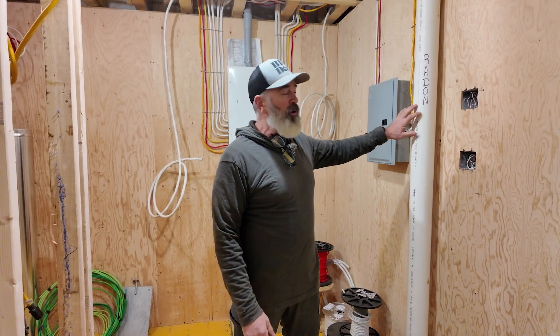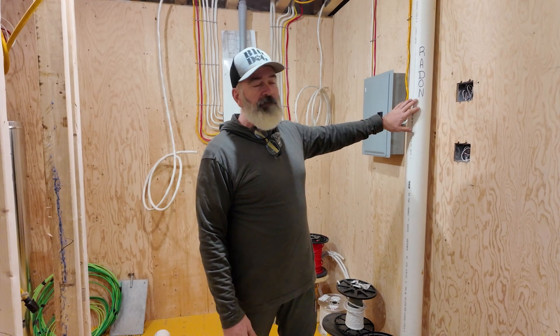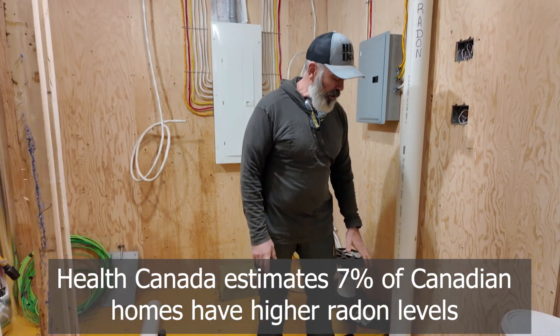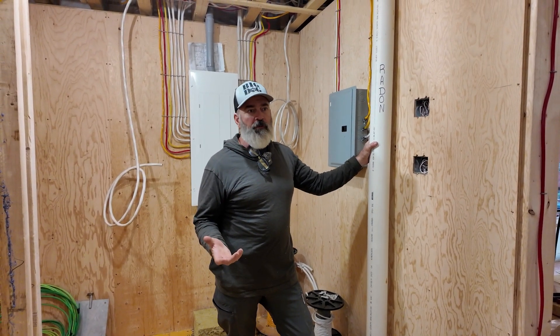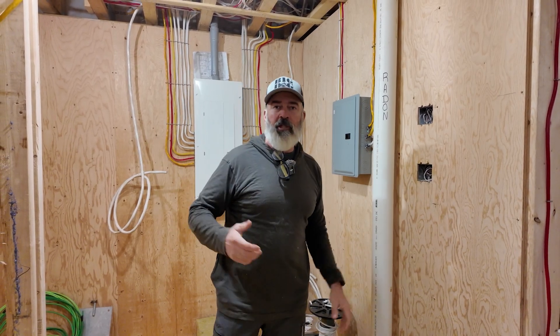Some of you may be aware and some may not, but depending on which stats you read, radon is the number one cause of lung cancer in non-smokers. Some other stats say radon gas is the number two cause of lung cancer, but either way, it's something you should be prepping for on a new build or in a major renovation — you definitely want to make sure the system's in place. Locally by code, we don't actually currently have to passively vent this; all we have to do is the under-slab prep and stub it up. We could cap it off here, but it literally just makes sense for probably $300 worth of pipe and a little bit of labor to go up through and actually passively vent this.